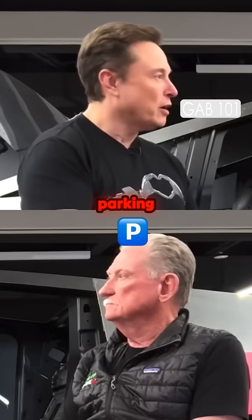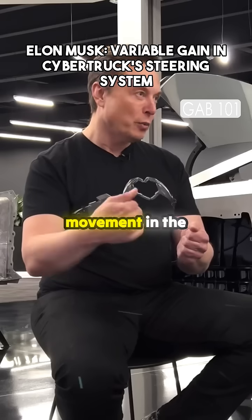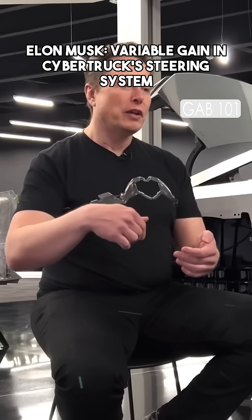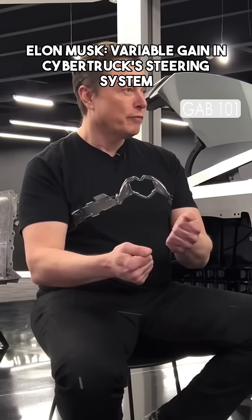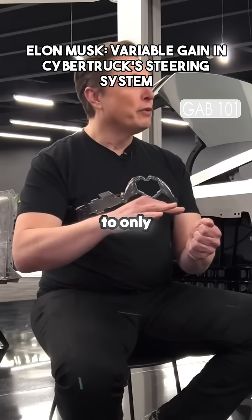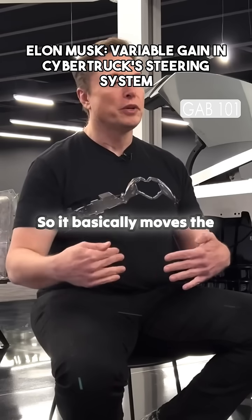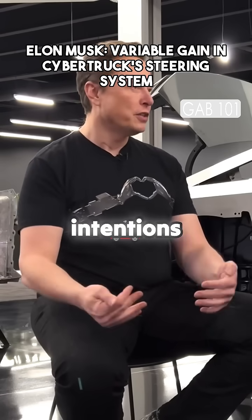So if you're in a parking lot or doing low-speed driving, a small movement of the steering yoke results in a big movement in the wheels, so that you can do a U-turn with minimal movement of the steering yoke. But if you're on a highway moving very fast, you want the wheels to only move a small amount when you move the yoke. So it basically moves the wheels the right amount based on the speed you're going and what your intentions are.